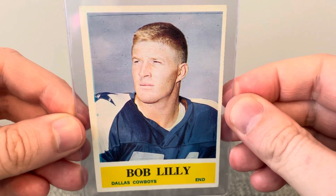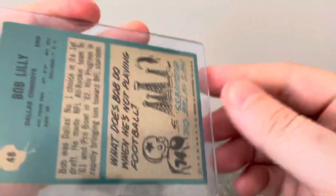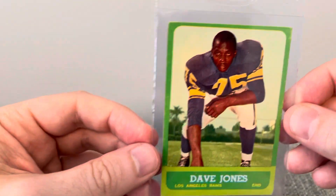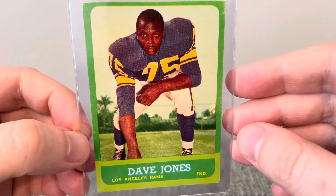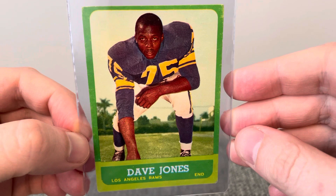And another Bob Lilley. And a '63 Topps Dave Deacon Jones — legendary defensive end.